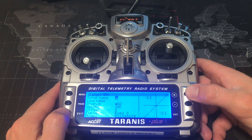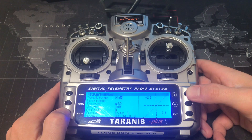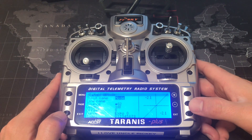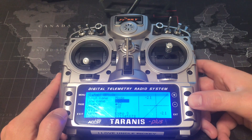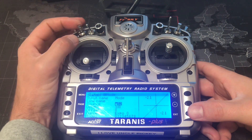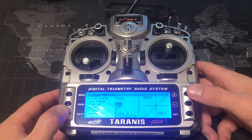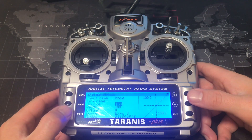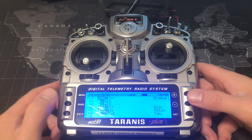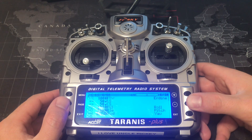Exit out until you can go to input 6, and we're going to call this one the mode switch. Once you're done with that, hit the exit button, scroll down with the minus button, press enter, and then set the mode switch. Press exit until you get back to your input screen.